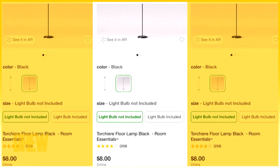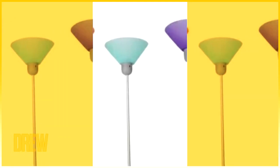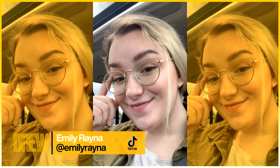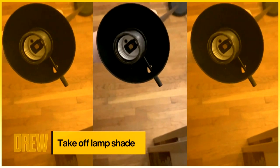I'm pretty sure everyone has had this type of lamp before — maybe because it was in your college dorm or maybe just because it's super inexpensive. It comes in all sorts of colors, and my parents have a lot of them. Today I'm going to show you how to upgrade it on a budget. First, you just want to take off the shade on top.